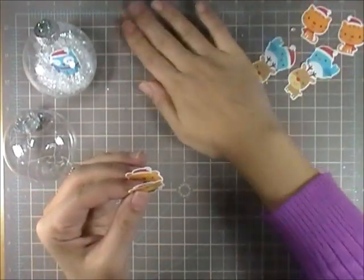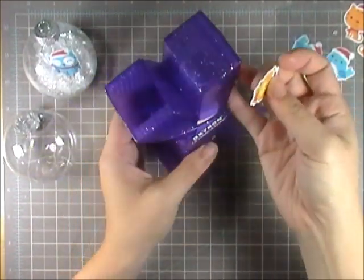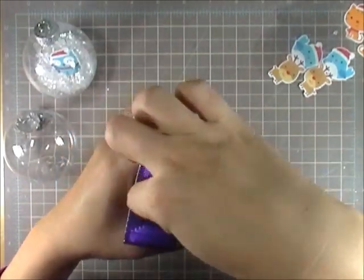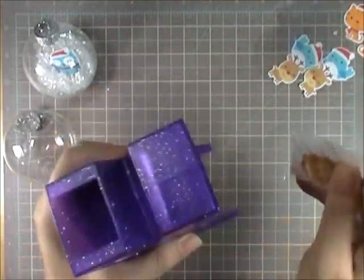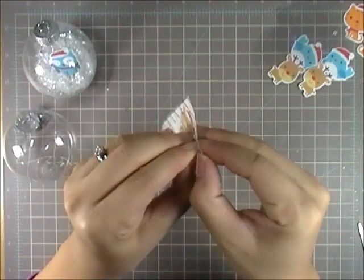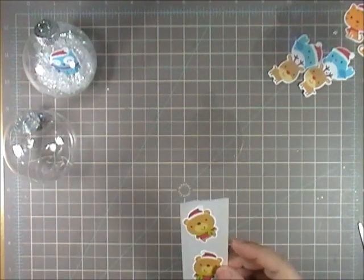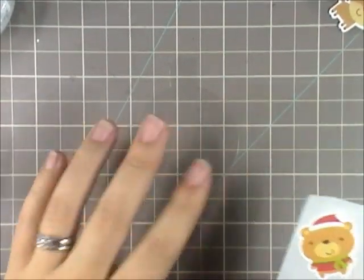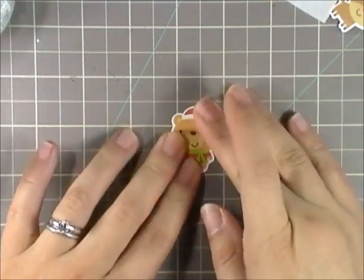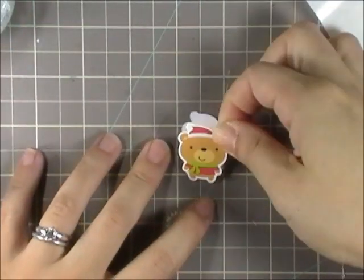So the first thing I did after I cut everything out — the transparency and the print — was to put the images on. I used my Xyron sticker maker and I just ran the little guys through so it would have an even amount of adhesive on the back. And then I'm pressing it down so that the adhesive gets through the back evenly. It's really hard to see the acetate because it's clear, but it is shaped like an ornament — a circle with a little top. So there's one guy on one side, flip it over, and there's the mirror image on the back.